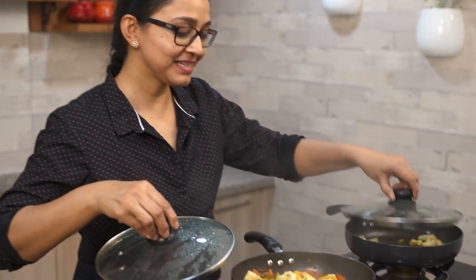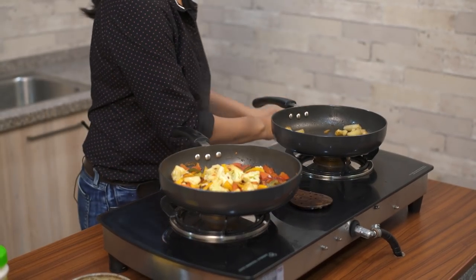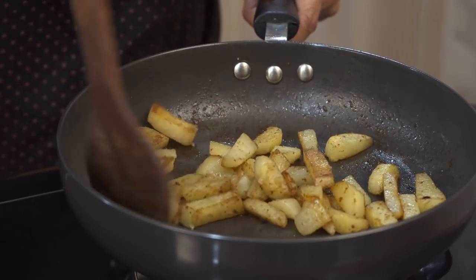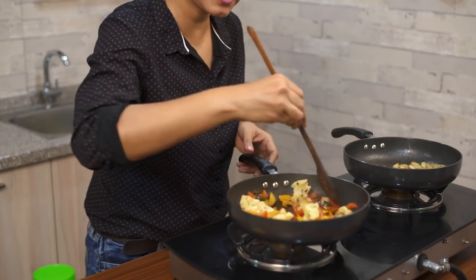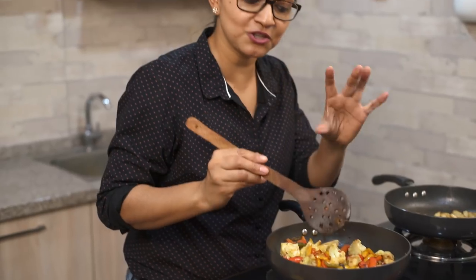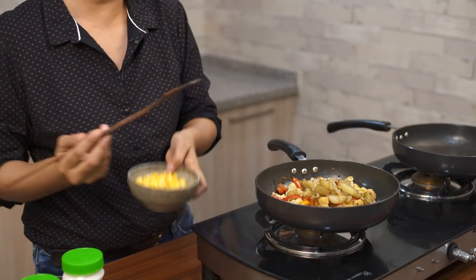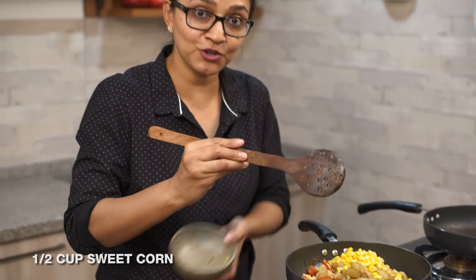Opening both pans — the vegetables are beautifully roasted. The potatoes have a nice colour and are just perfect. Give it a taste to check for salt. The flavours from the oregano, the spread and the cumin powder are wonderful. The bell peppers have a nice roasted colour and so does the cauliflower — it's firm and yet cooked through, which is exactly how we want it. Now I'm tossing the roasted potatoes in with the cauliflower and adding in the sweet corn. You can also add broccoli, sautéed spinach leaves, or any other vegetable of your choice.